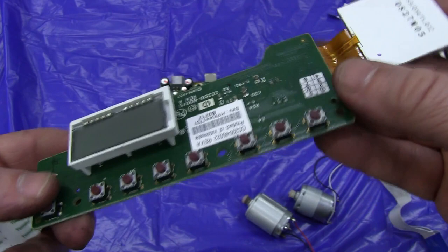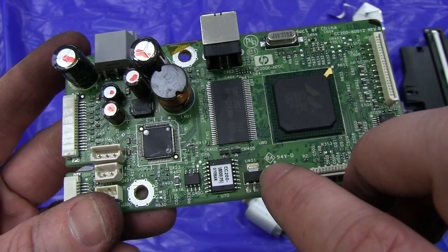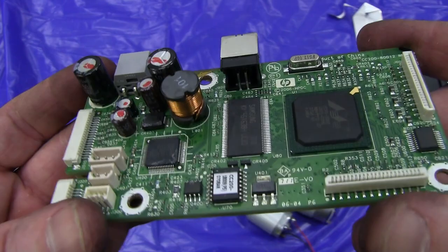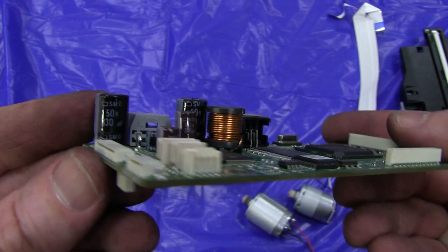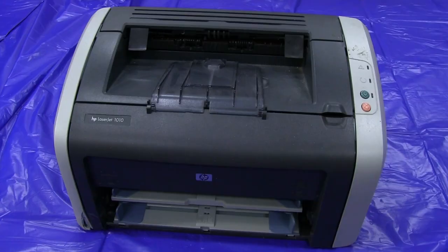Once again, the main processor board here — not of a huge amount of use. There's a surface mount low dropout regulator there. But there's a nice big inductor — that's worth desoldering for sure. Apart from that, you generally don't salvage caps for these things unless you're pretty desperate. Eh, it's not of much use, but not bad. Worth taking apart.